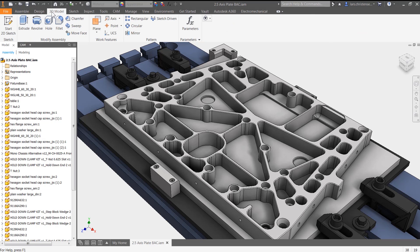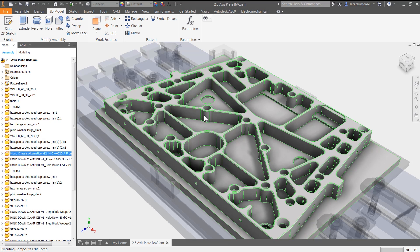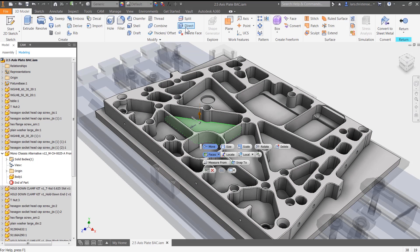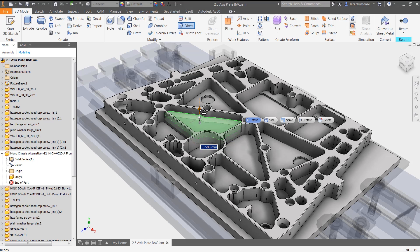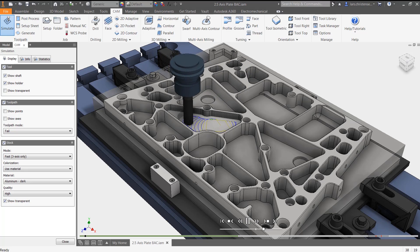While CNC programmers appreciate the power and flexibility of Inventor HSM Express, designers and engineers appreciate the integration — especially the seamless workflow between design and toolpath creation. You never leave Inventor. Simply put, if you know Inventor, you know Inventor HSM Express.